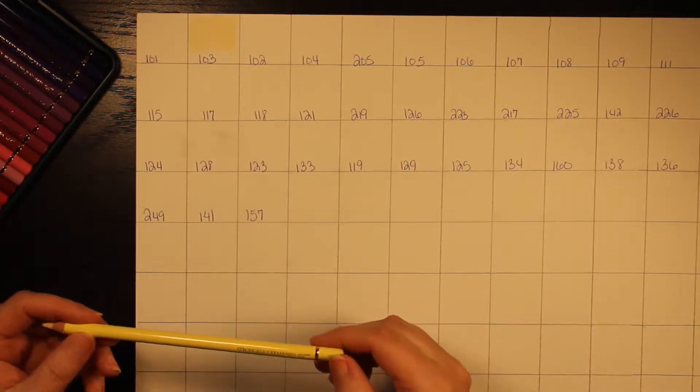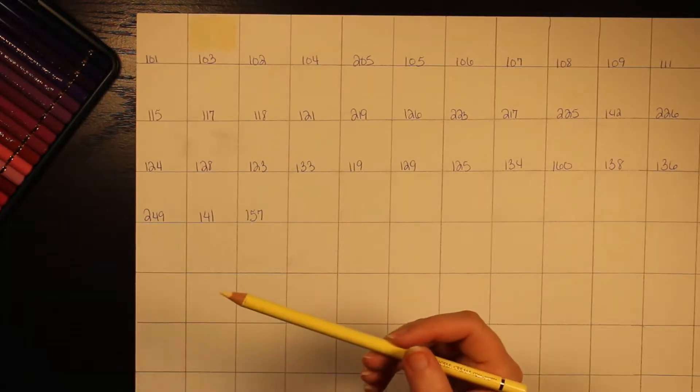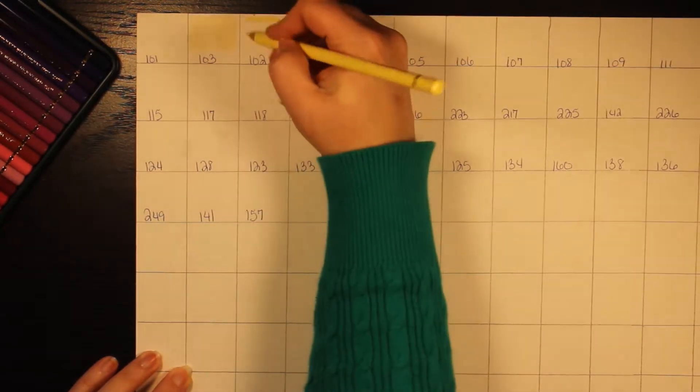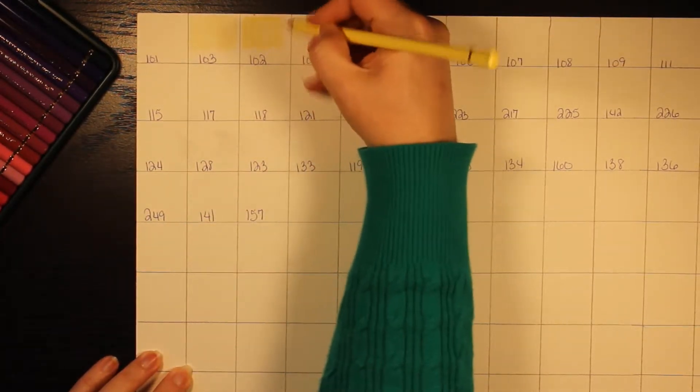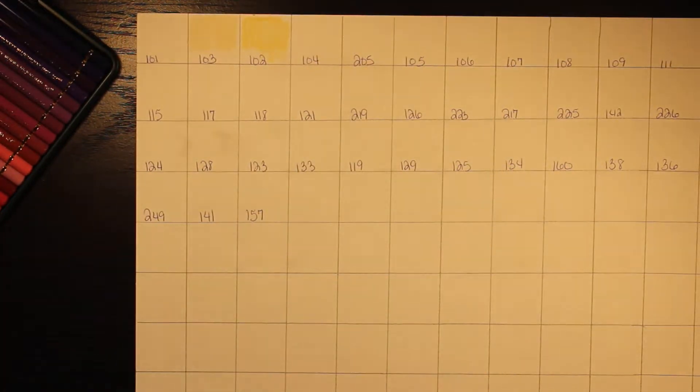This next one is cream and it is number 102 — it also has a three-star lightfast rating. I'm already loving these — they're so pretty. Very, very nice pencils so far.